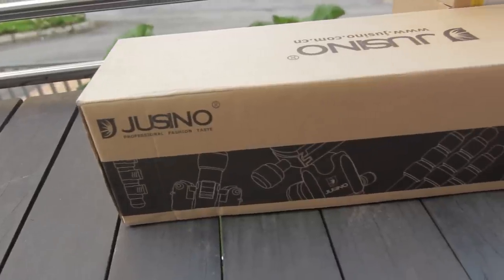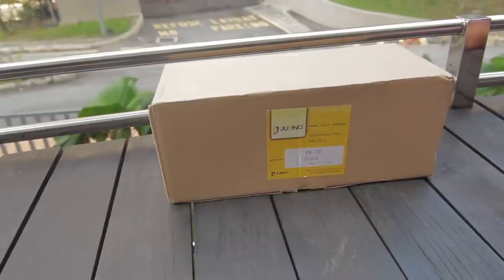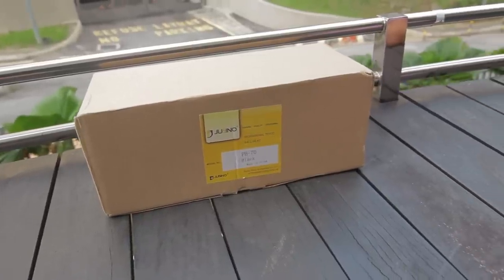Hello guys, Manon from Geekception here. Today I'm going to be doing an unboxing of a tripod — the Juicino AX255. It's not that well-known as a brand. I'm going to be showing you the length, the unboxing of the tripod itself, how you can turn it into a monopod — which is really cool — and a close-up of the product.